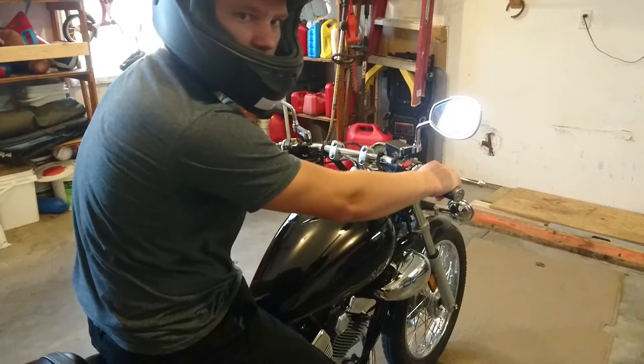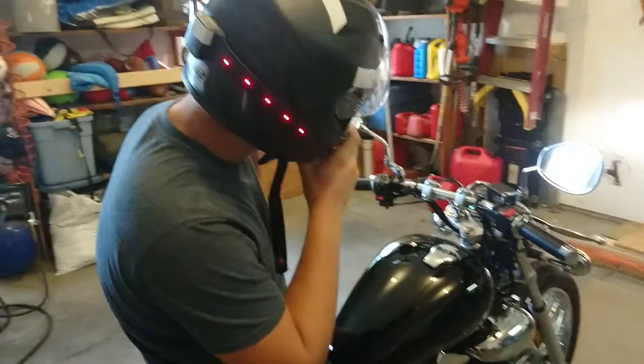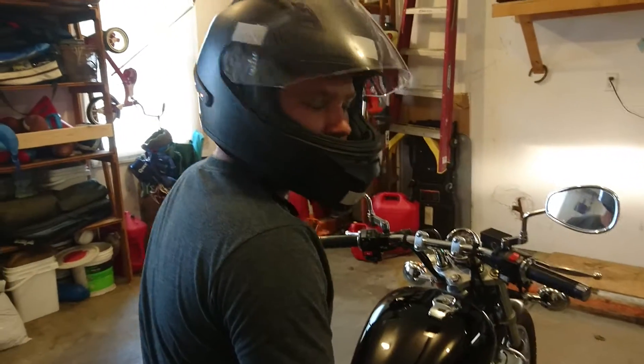To begin with, the thing is wired in with the bike, so when you turn the key on the light should light up. As you can see here, I have mine set to blink like a running light.